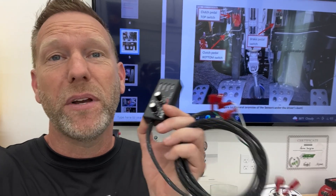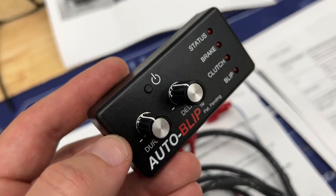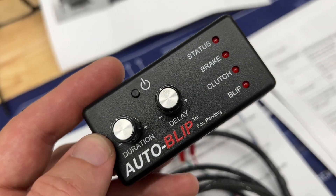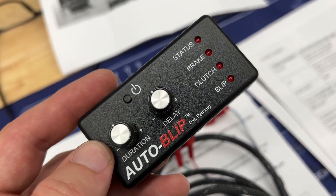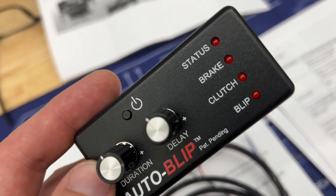Hey guys, Aaron here. Today we're going to install this auto-blip on my buddy Becker's 2007 Cayman S. This is what the device looks like — it's essentially an alternative to heel-and-toeing your car, so it'll give you a little bit of acceleration when you are downshifting.